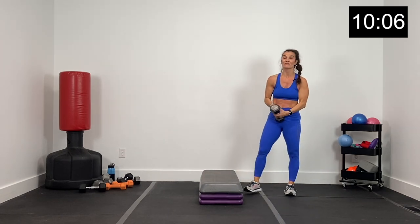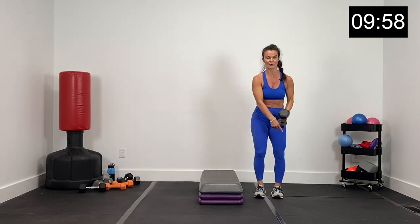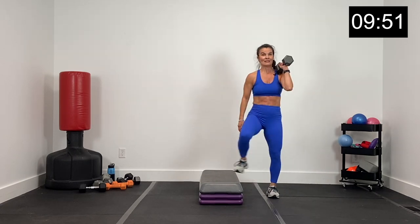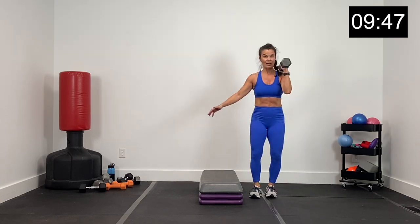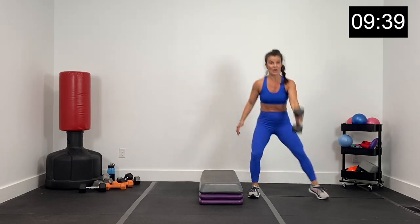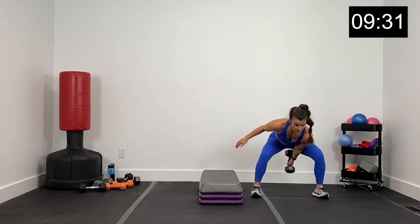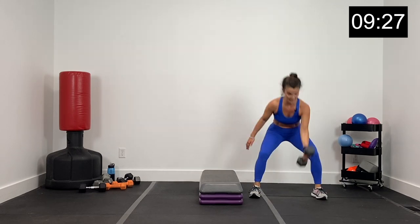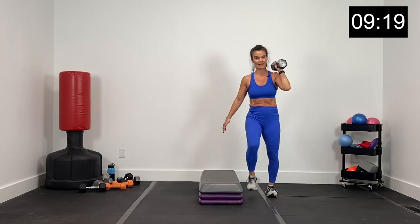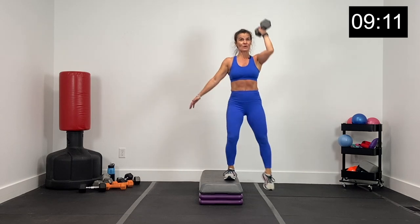Getting ready for the other side — 15 second break. This time, dumbbell swing on the squat, rack, tap and press on the right side of the box, dumbbell in the right hand. Two, and one. Swing and rack, tap and press. Big swing, rack the dumbbell, and press it. Core tight on that swing, using your hips as you rack the dumbbell. Press it up, hips go back, hips go forward, press. 25 seconds. Swing and rack, press. 15 seconds. Three, two, and one.